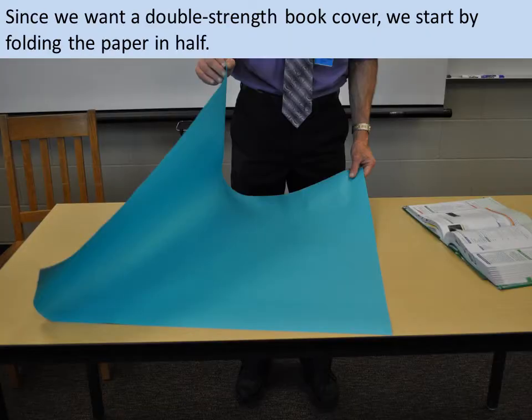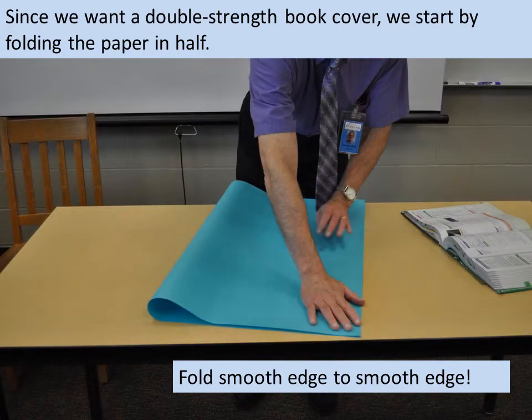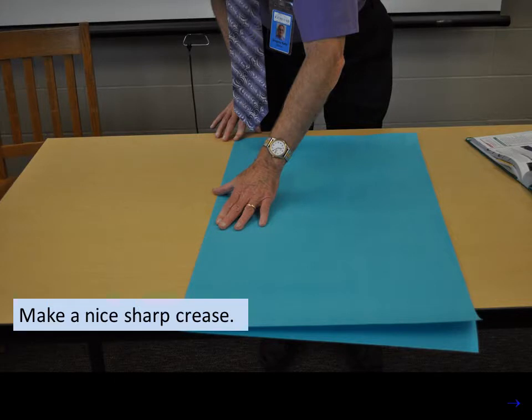Since we want a double strength book cover, we start by folding the paper in half. Fold smooth edge to smooth edge. Make a nice sharp crease.